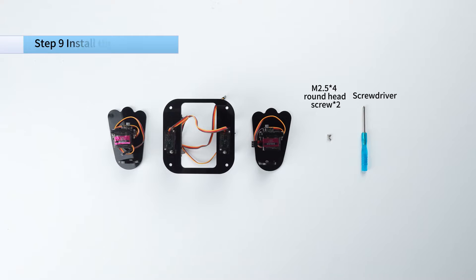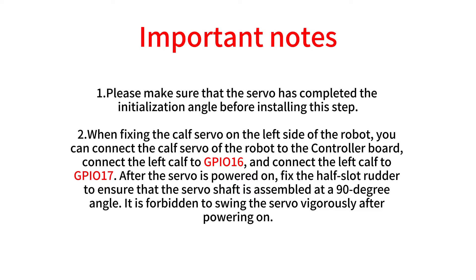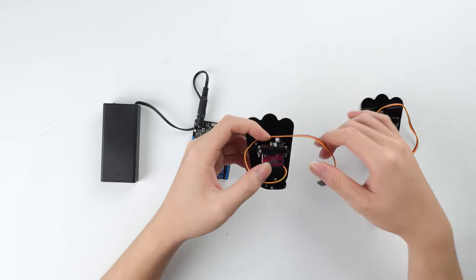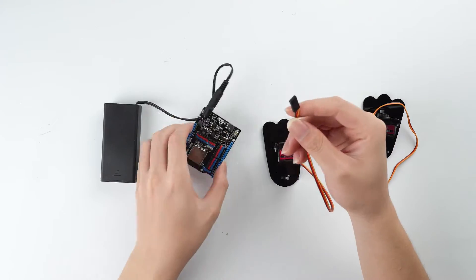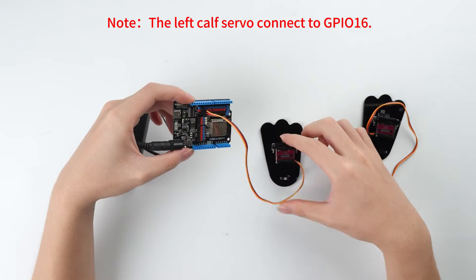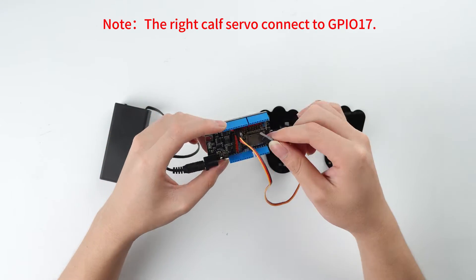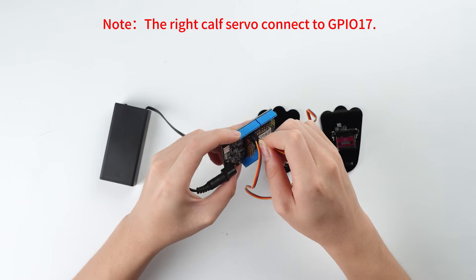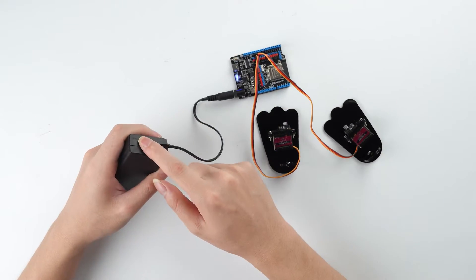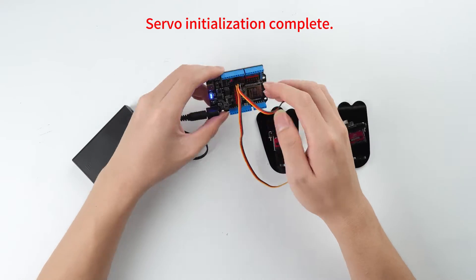The left side servo connects to GPIO5. Note: the left cut servo connects to GPIO16. Note: the right cut servo connects to GPIO17. Servo initialization complete.